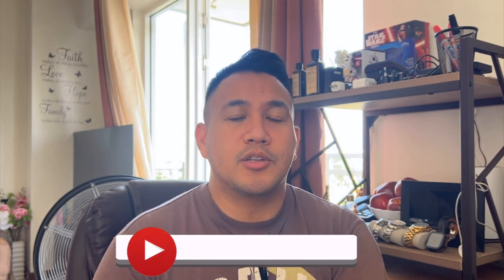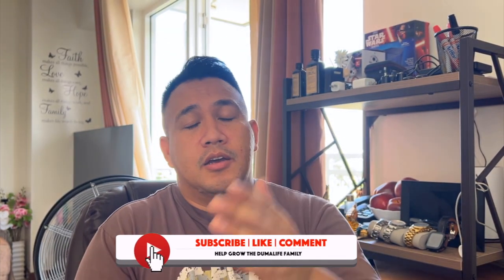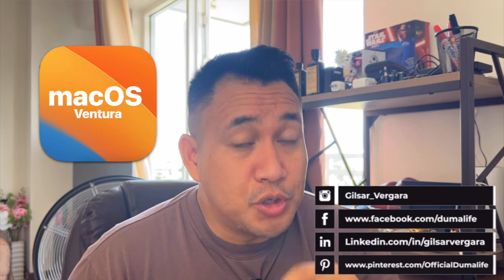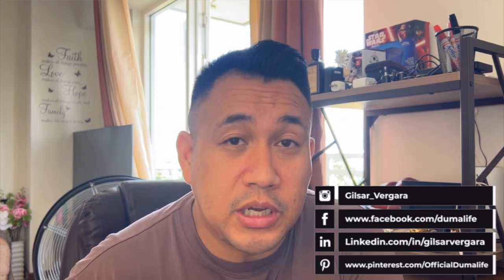Hey everyone, thank you for checking out the channel. This is Gil Regara again. I just wanted to check in because I found out something really crazy. I did upgrade today to Ventura, which is pretty cool because I discovered you can use it with a continuity camera now — basically meaning I can use my iPhone as my webcam. It pretty much saved me time and effort of trying to start things over.